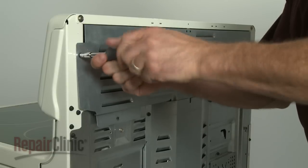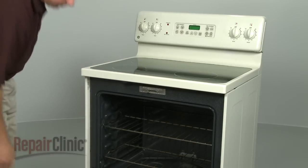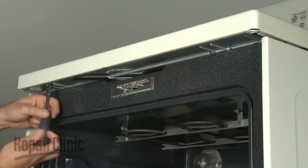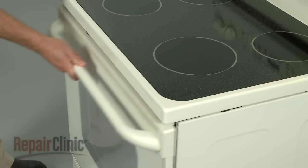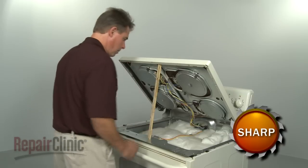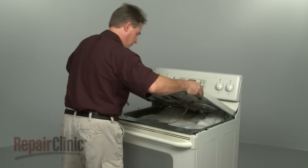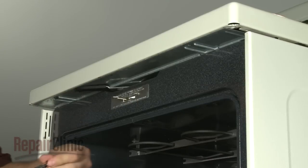If your repair requires the removal of the range's main top, first open the oven door and remove the screws securing the main top. Once the screws are removed, close the oven door and lift the main top up. You should use a sturdy object to support it. When the repair is complete, remove the support and lower the main top, then secure it by reinstalling the screws.